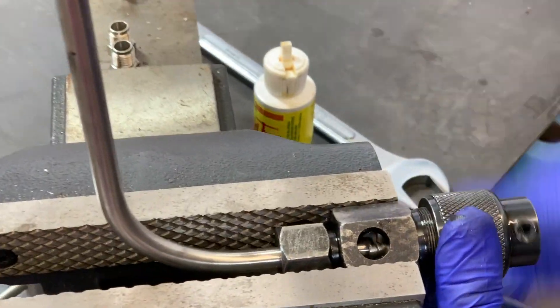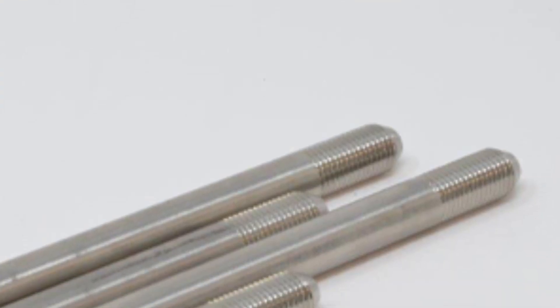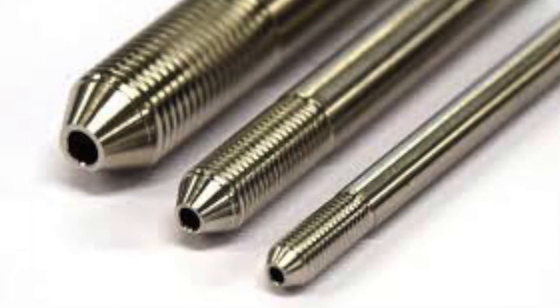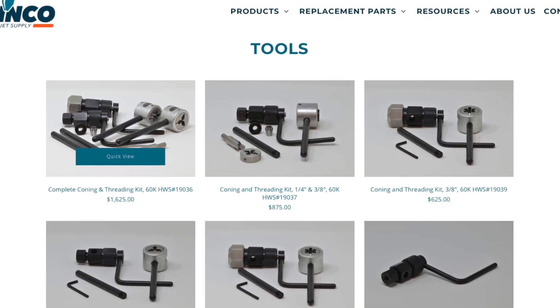This is great, but not always a great option for those waterjet shops that cannot afford to be down. For these types of waterjet operations it is recommended to stock common sizes of tubing and have coning and threading tools readily available. Henco Waterjet offers a variety of options when looking to add coning and threading tools.